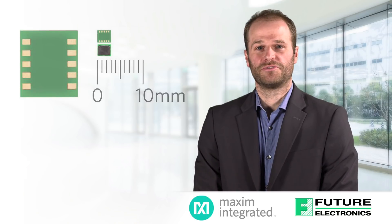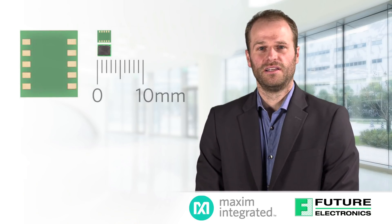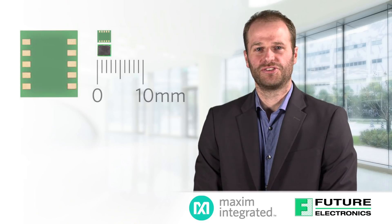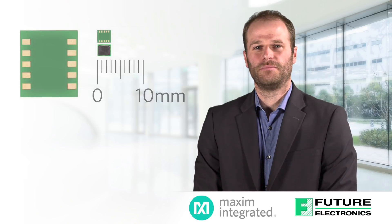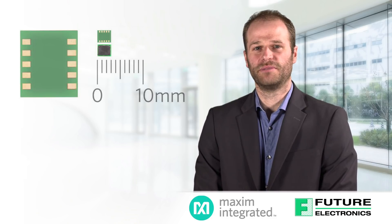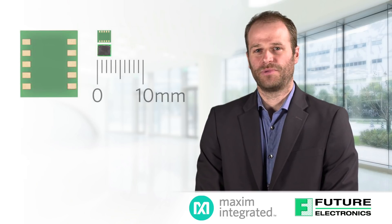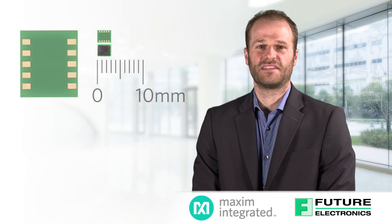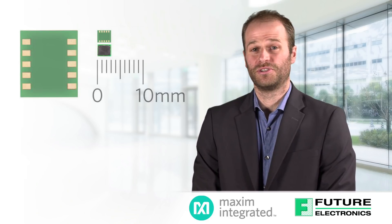The MicroSlick modules are actually really, really small. These modules are offered in a 2.6 by 3 millimeter package. To put that in perspective, many buck converters still used in the industry today are in larger packages — a 3 by 3 millimeter package is pretty common, and that's without an inductor. Maxim integrates the inductor in a 2.6 by 3 millimeter package, which is very impressive.